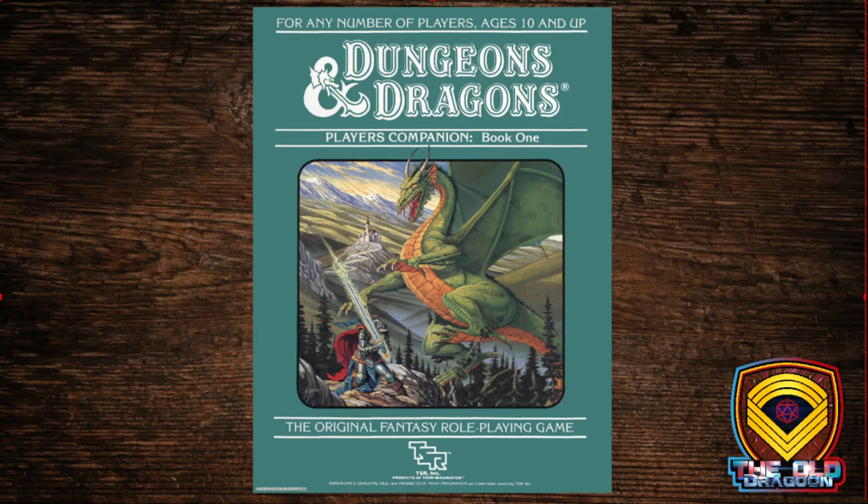This is the version I started with, and we're looking at the Companion Set. The Companion Set came in two books. Remember that the Expert Set was a single book split into two sections. This comes back to the way the Red Box was presented, with one book for players and one book for Dungeon Masters. So the Player's Book is up first, and we're going to take a look at it.